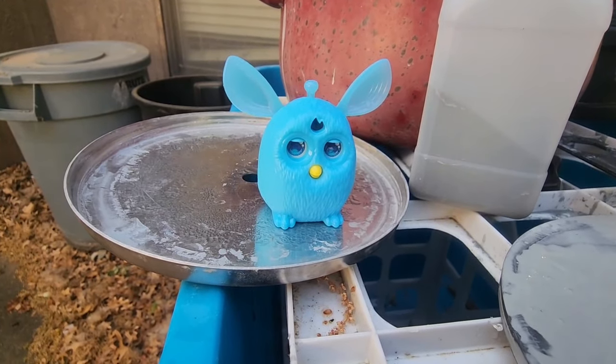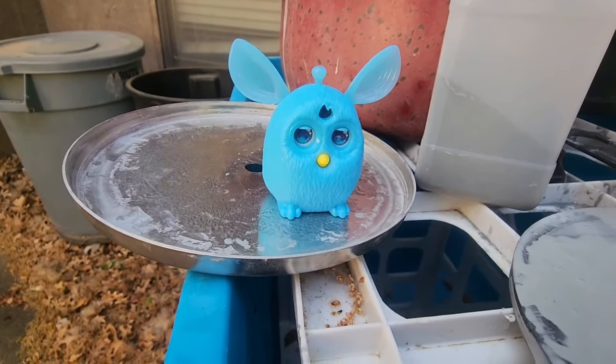What will happen when it is tumbled with coarse grit and rocks? I appreciate you, Furby, and all you are about to give to science.